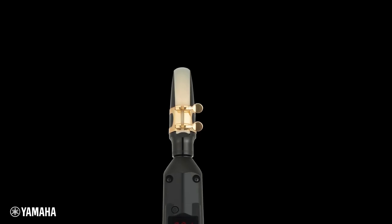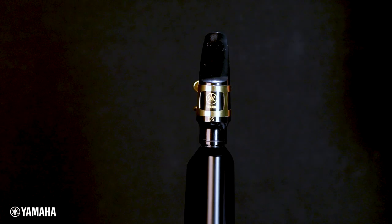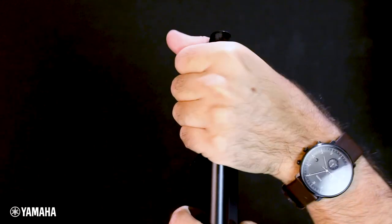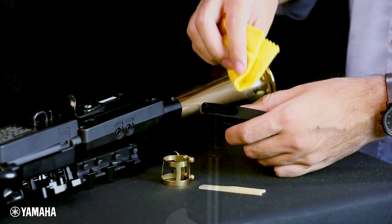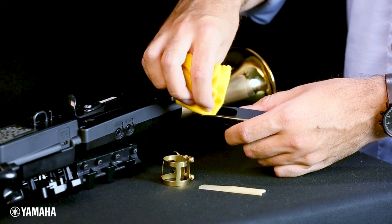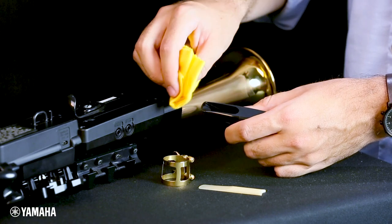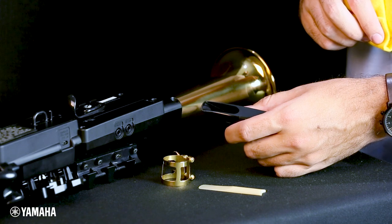Every time you are finished playing, it is advised to remove the ligature, reed, and mouthpiece to thoroughly dry all pieces. Remove the mouthpiece with a twisting motion. Never try to yank the mouthpiece straight off of the neck. Using a mouthpiece swab or other soft cloth like microfiber, dry all surfaces of these three pieces, taking care not to damage the delicate tip of the reed or mouthpiece.